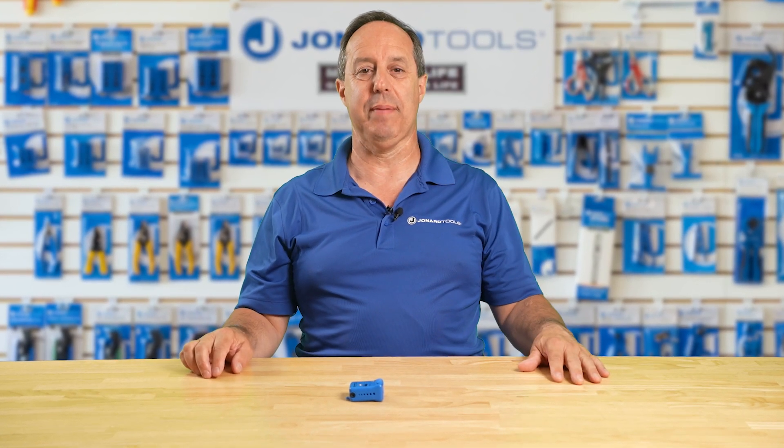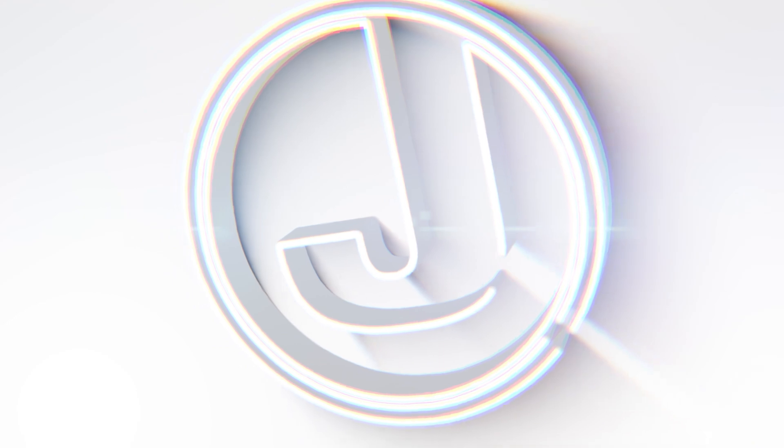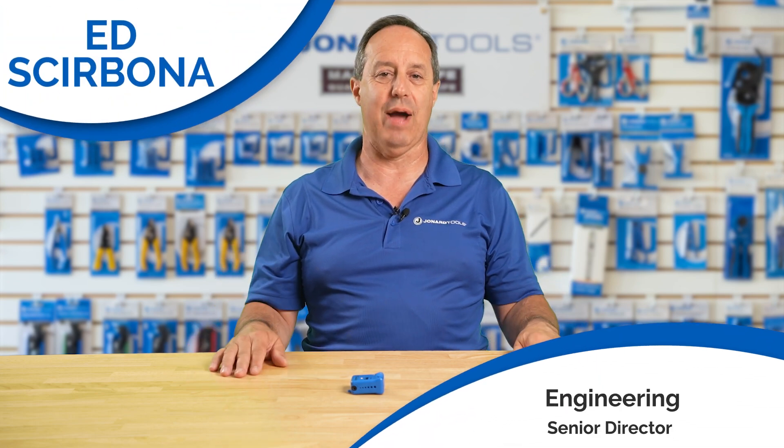Do you need to access ABF fiber cable that is between 1.1 and 1.6 millimeters? We can help. Hey guys, Ed here from Jonar Tools.